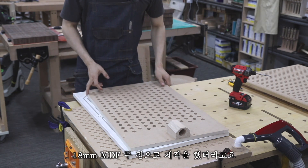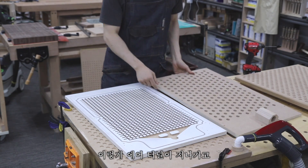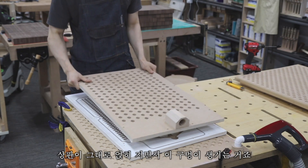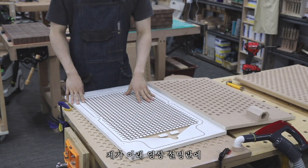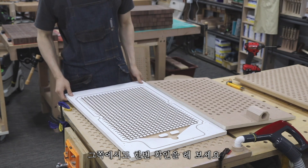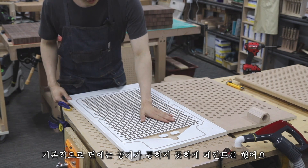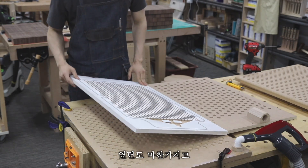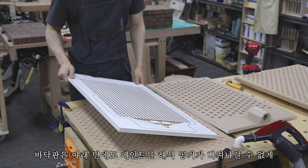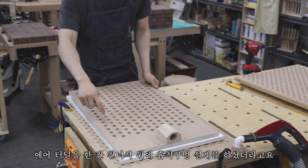Peter's design uses two sheets of 18mm MDF. The bottom base plate has air tunnels running through it, and where those tunnels cross each other, the top plate sits directly on top, creating the suction holes. He used perimeter packing to prevent air leakage, and painted the faces to block airflow through the MDF surface — the side faces and the underside of the base plate are all painted to seal them.